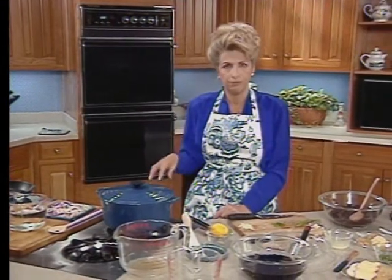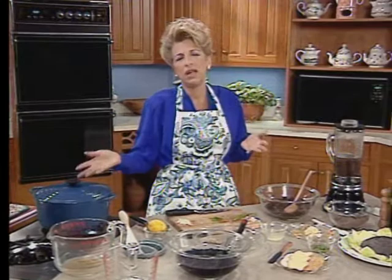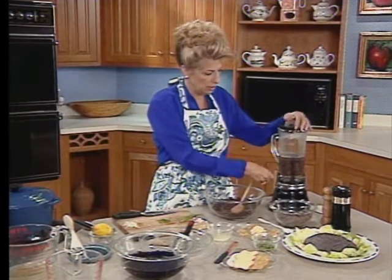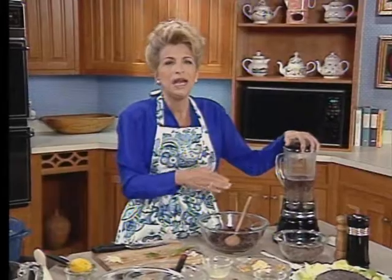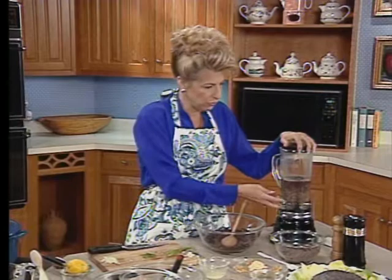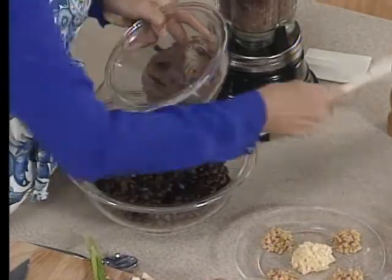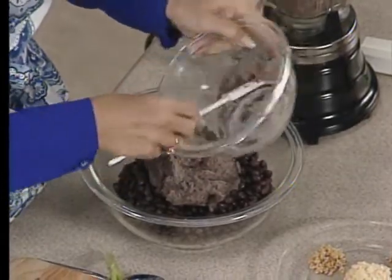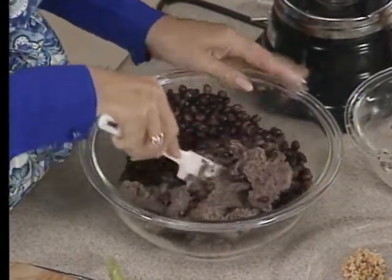Add your chicken broth and water to cover. You can use all chicken broth if you want, and check your package directions. This cooking process is only for the dried ones — the canned ones you can just use fresh, so it really depends on your timing. Bring them up to the boil, reduce the heat, and simmer until soft, about one and a half to two hours. Then you remove one and a half cups of the beans and puree them in the blender or food processor.